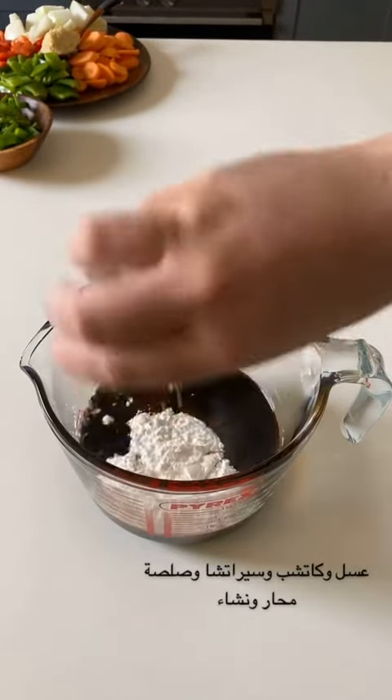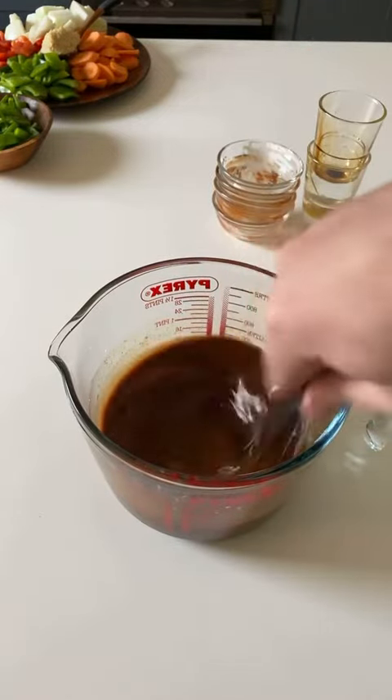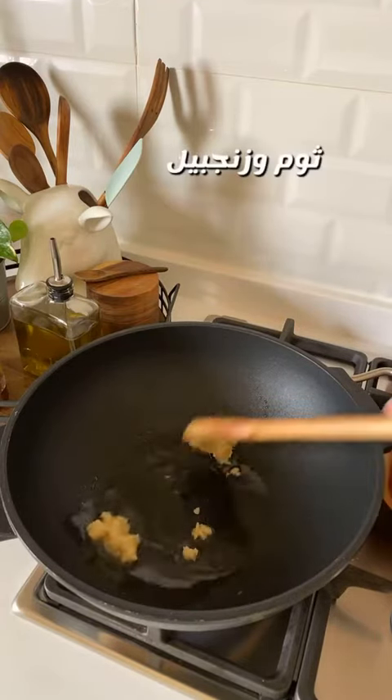What about plate noodles? I'm going to make the bread. I will make it easier. I will make the fried bread. I'm going to add the vegetables.